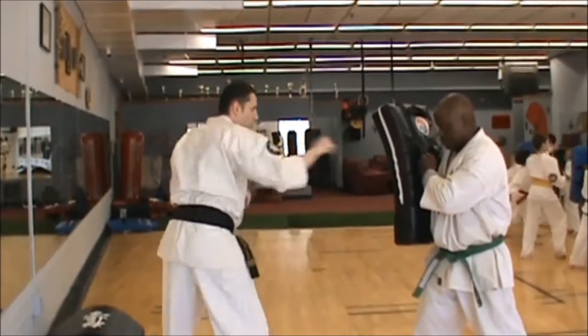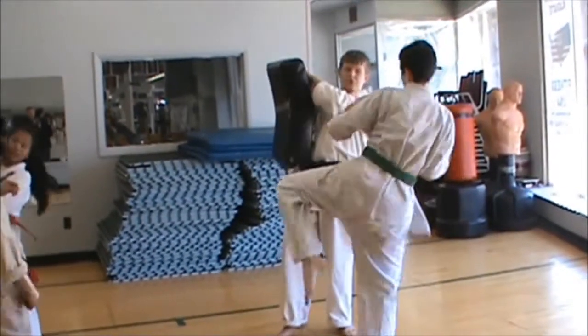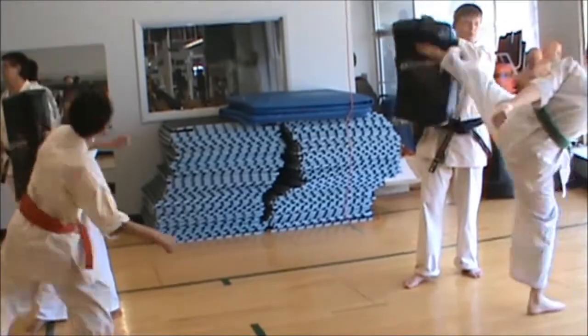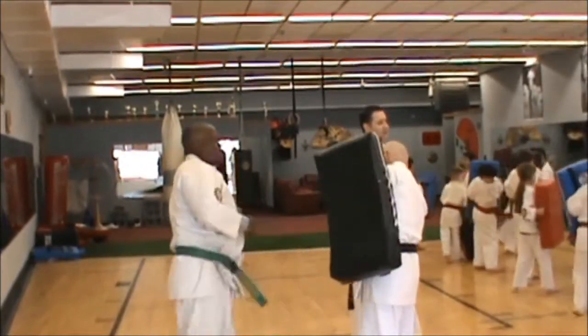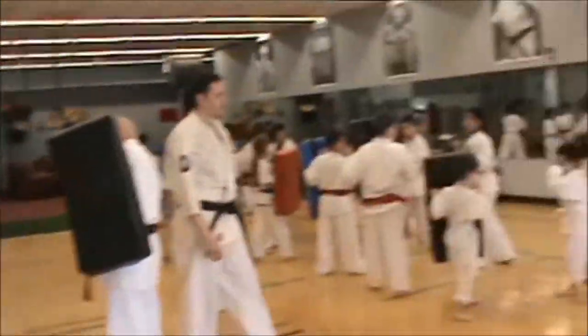Ready. Chi. Go. And ku. And hook. Up here. Ready. Chi. And strong. Ready. Chi. Ready. Go.